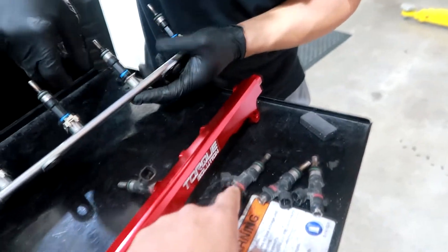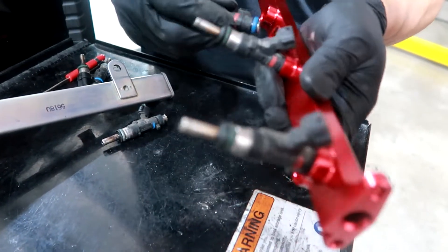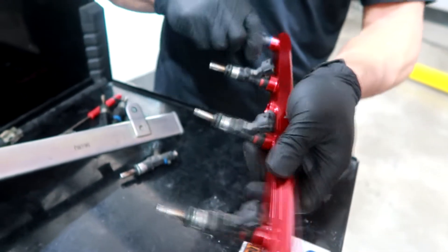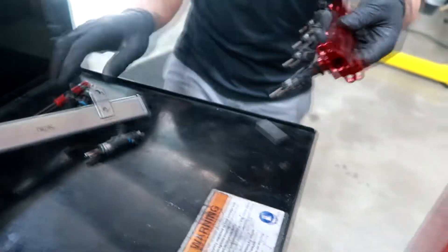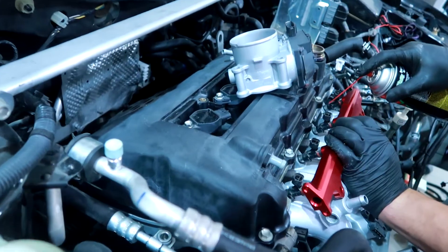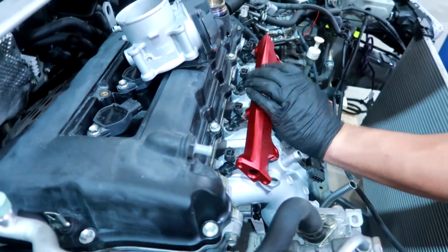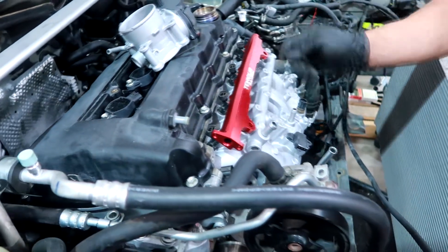These are the Rallyard injectors. The fuel rail looks good. A little brake cleaner and it just popped right in — sits good.